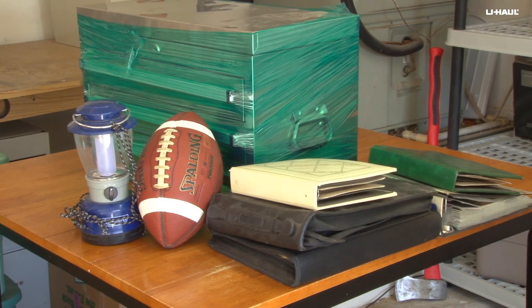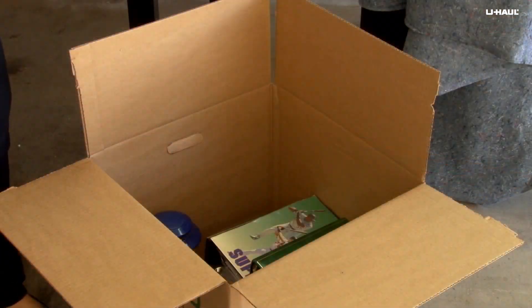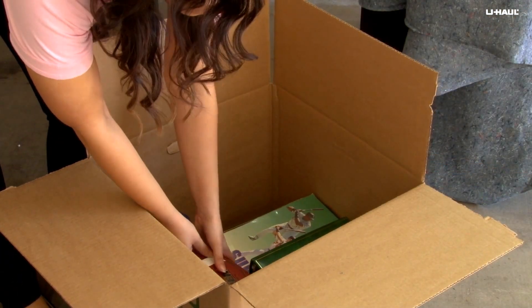Depending on what you store in your garage, you will need different moving supplies. Here's how to pack some of the most commonly stored items.